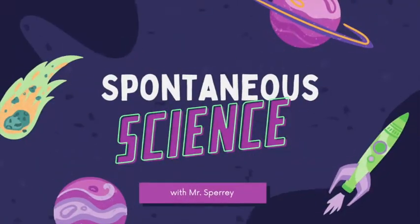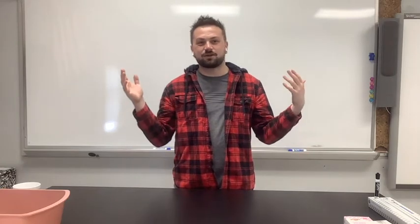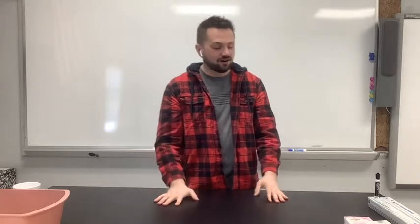Good morning and welcome to Spontaneous Science! Thank you for joining us this morning. Spontaneous Science is where we try to do science experiments straight from home with stuff you can get from home.